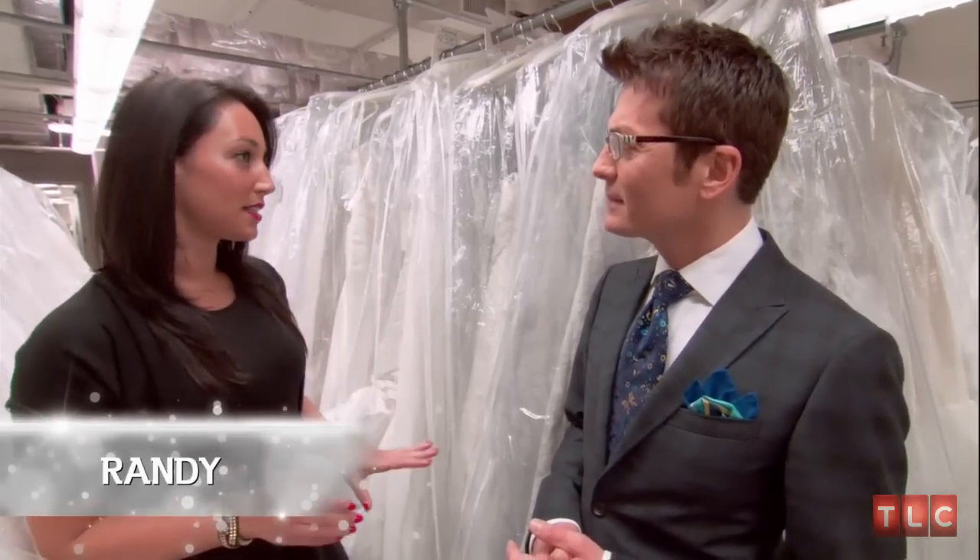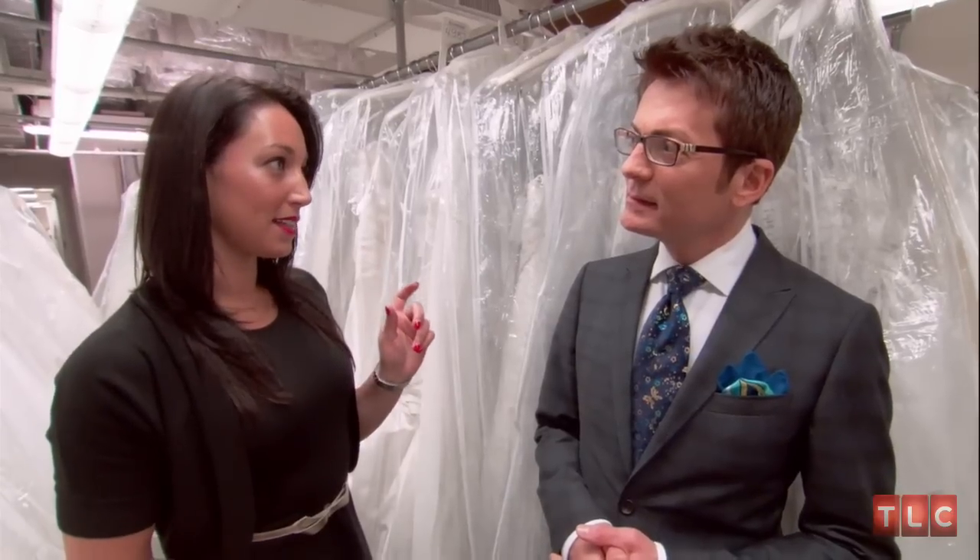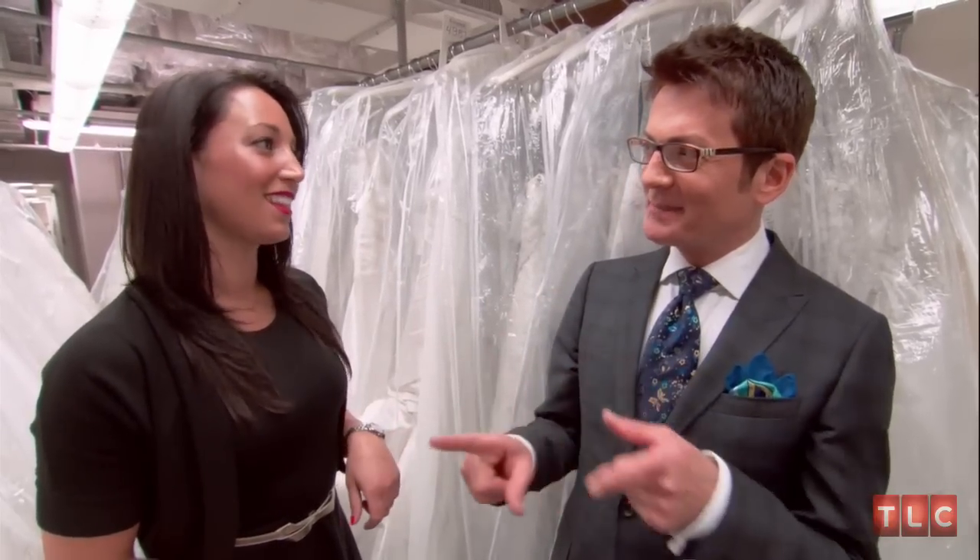Her reception dress needs to have a corset back because she wants to lace up the back with red laces to go like a baseball. So what kind of silhouette are you thinking? I was thinking more of a fit and flare or modified A-line, something a little thinner, maybe not so big at the bottom.